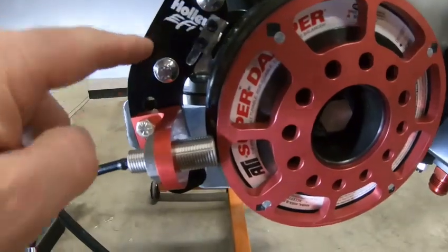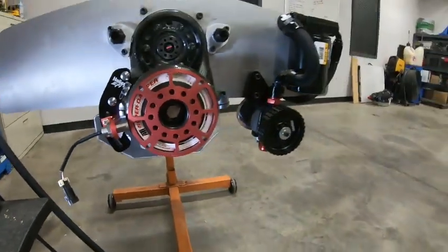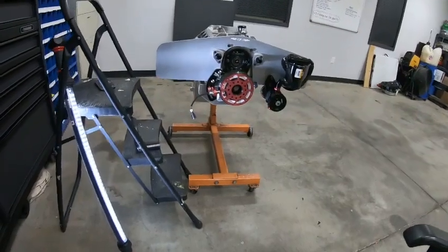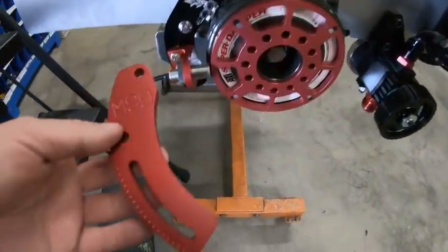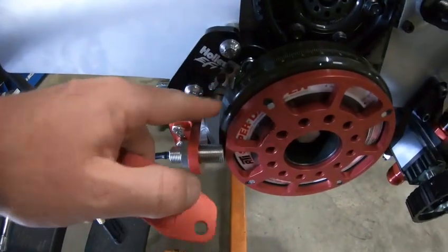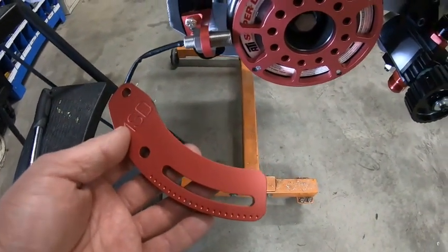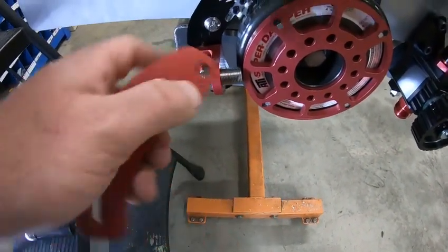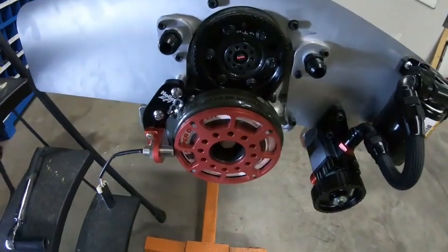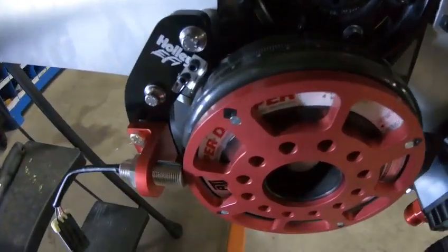The reason this is a black Holley EFI piece is because that's the part that comes with the 36-1 Holley crank trigger kit. This is what comes with the MSD kit, but I already had mine machined, so I'm using this one for this video. I'm going to make a video on the 36-1 also, but a lot of guys use the existing four-magnet wheel from when they had a carburetor or something like that.